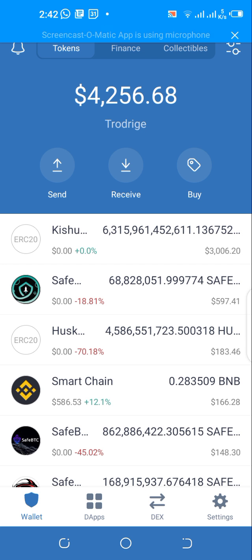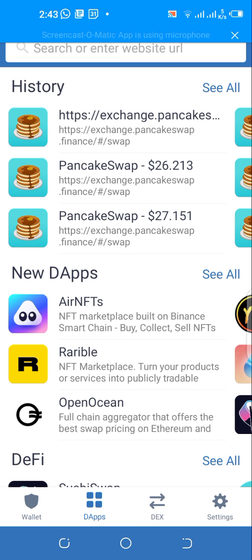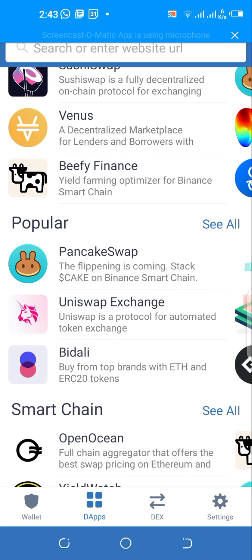For Android users, tap on the Apps section — some people call it DApps. For iPhone users, you won't see the Apps section; you'll need to enable the Trust Browser using Safari on iPhone. I'll make a video showing you how to do that.